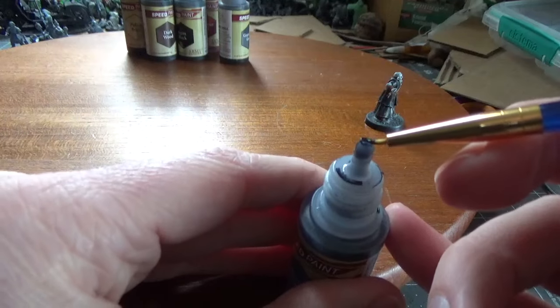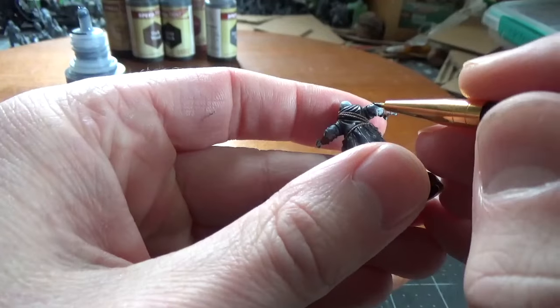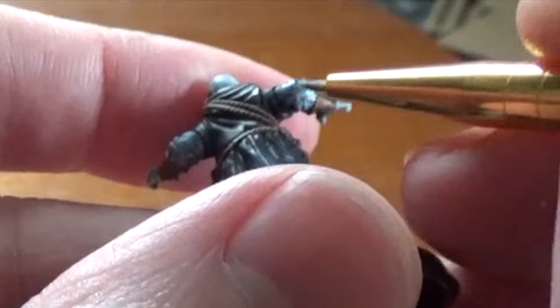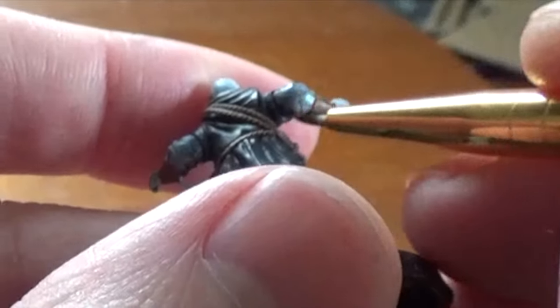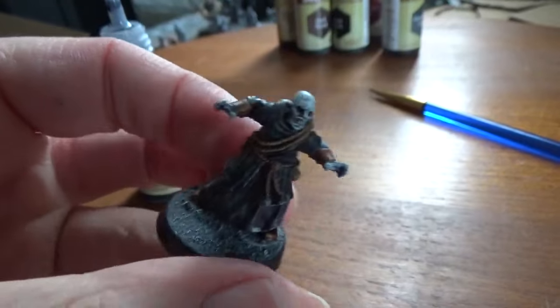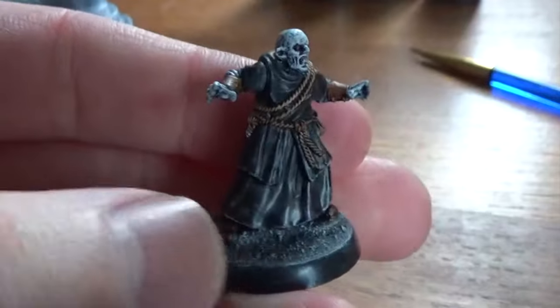If you get a little too much on your brush you can just gently wipe it against the rim of the nozzle to put it back in the bottle. And that's it! You can get beautiful results without a lot of skill required and without wasting any of your paints.